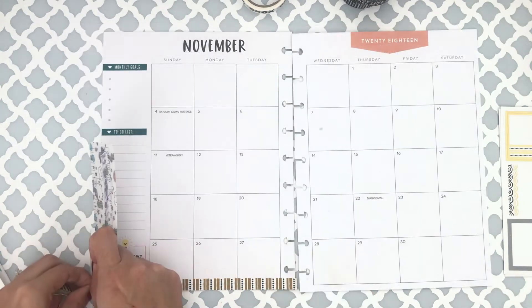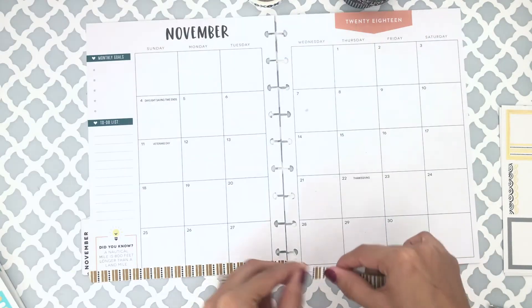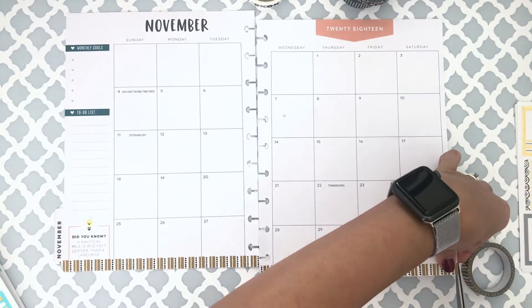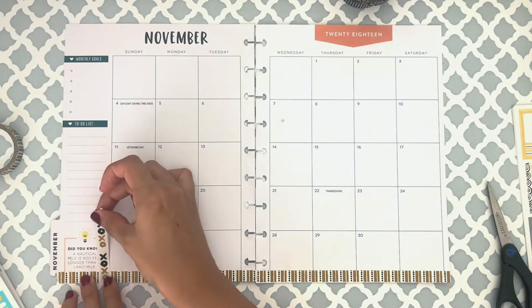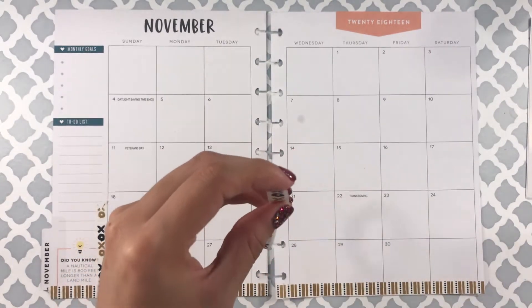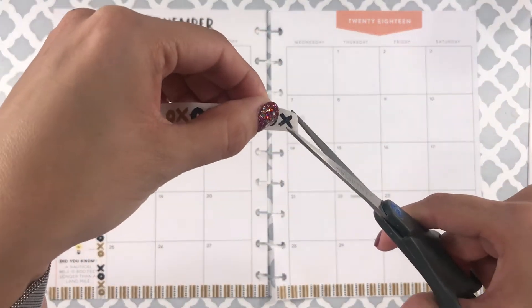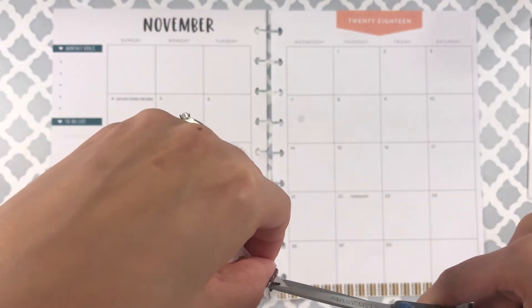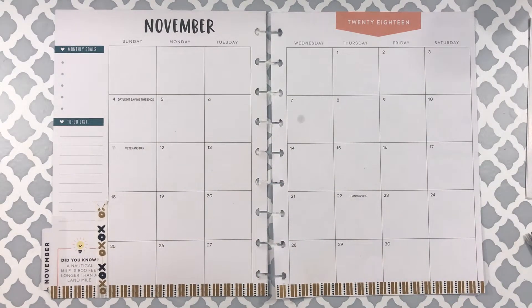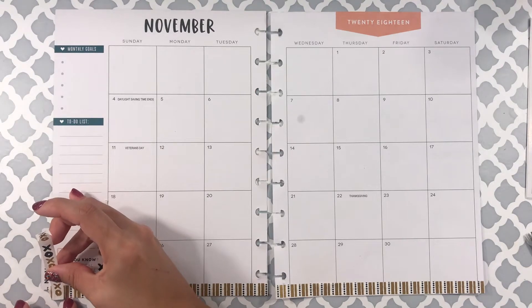I'm going to go ahead and put down the washi tape. I'm going with a gold and black theme because that's what a lot of the stickers and washi tapes were. I'm just going to lay it down at the bottom. I kind of don't have that much of a plan when it comes to laying out the decorations — I just lay out whatever I feel at the moment. I'm making these cutouts here; it gives a little more detail and makes it look like flags. I really like that I can cover up wording I don't want to show using washi tape — I think that's just the best thing ever.